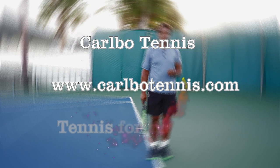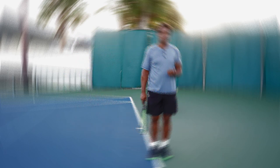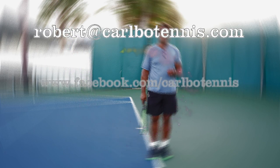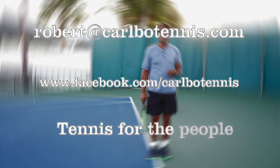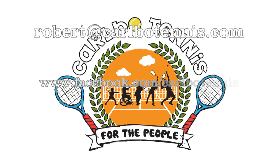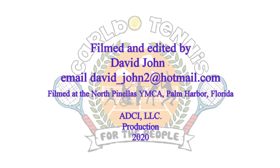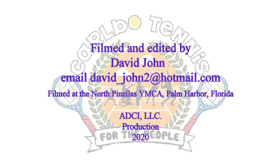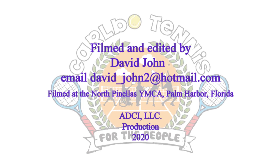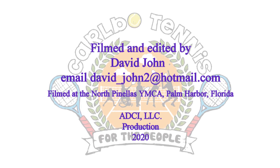For more information on Carbo Tennis, visit www.CarboTennis.com. If you wish to email Coach Robert, please do so at Robert@CarboTennis.com, or visit his Facebook page at www.Facebook.com/CarboTennis. Tennis for the people. This video was an ADCI LLC production and was filmed at the North Pinellas YMCA located in Palm Harbor, Florida.